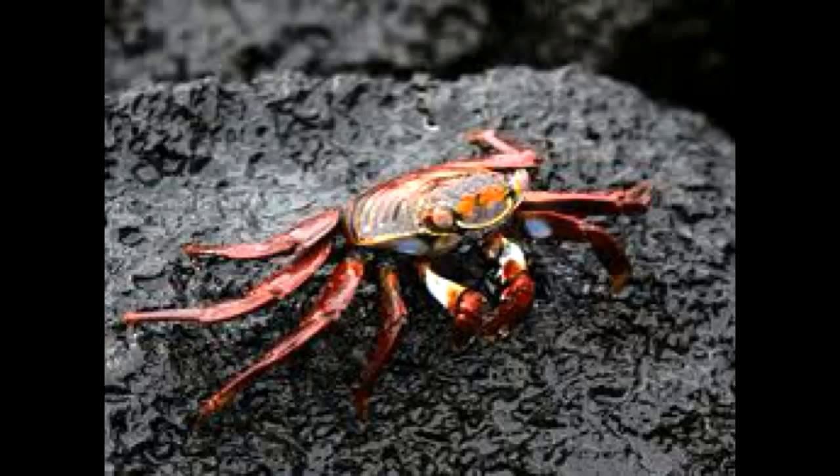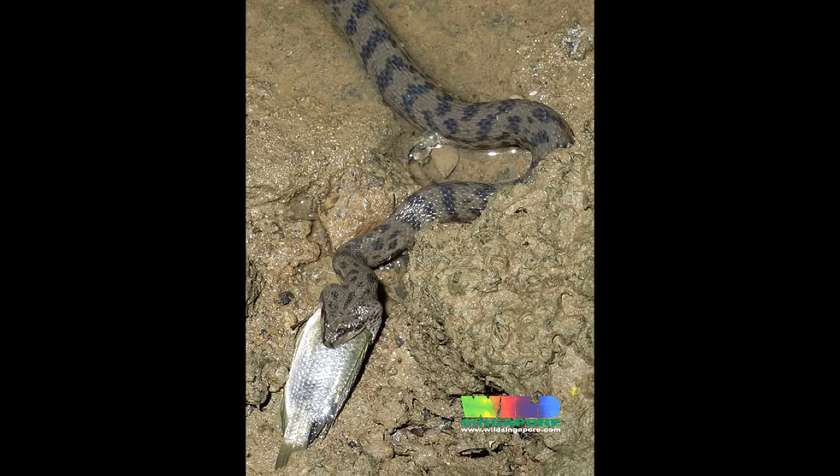Some of a Saltmarsh water snake's diet is crayfish, shrimp, fish, and other invertebrates. Some of a Saltmarsh water snake's predators are egrets, herons, and crabs.